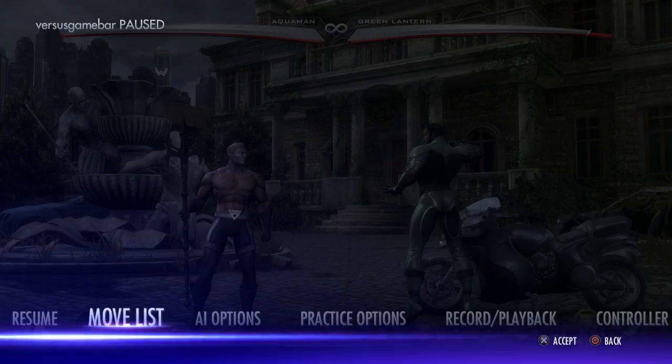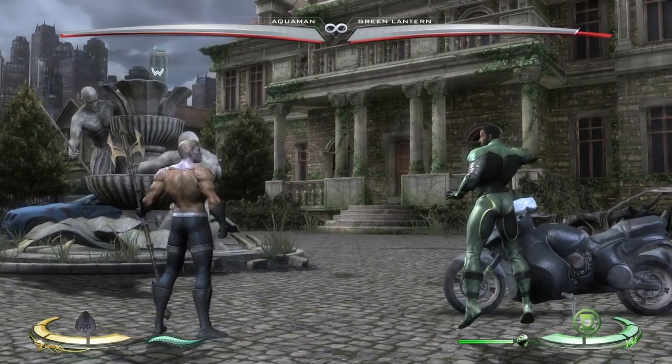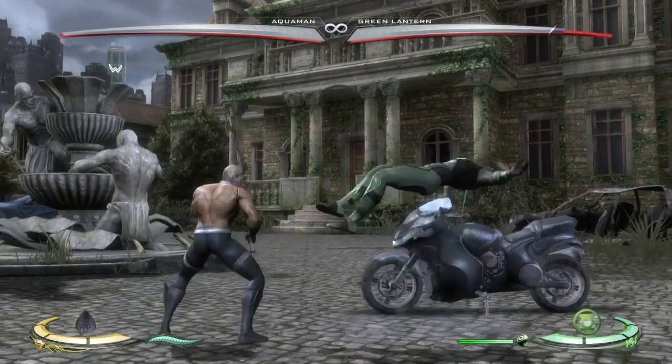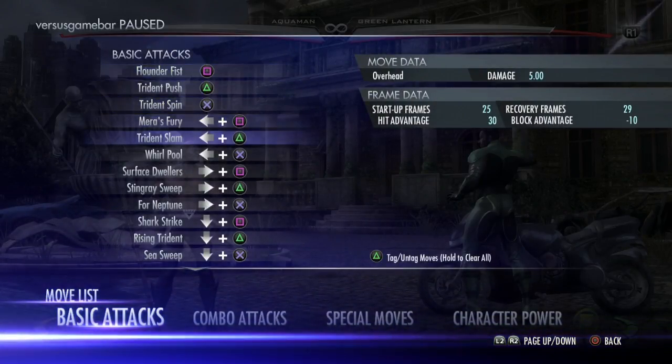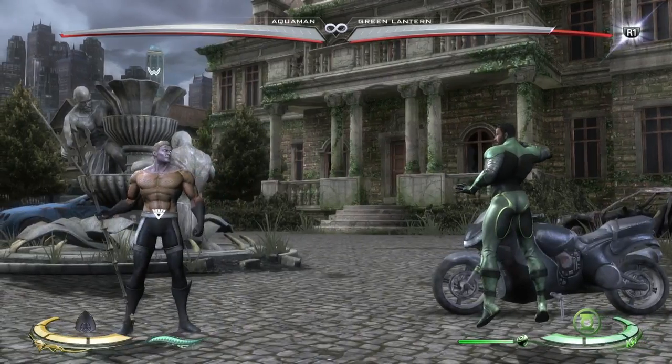You pretty much hit-confirm back 1, 2. You've also got back 2 — that's this overhead here. It's got pretty decent range. Obviously it is reactable, but it can still catch people off guard. What's great about it is it's special cancelable. It is negative 10 on block and 25 startup, but it's got good distance.